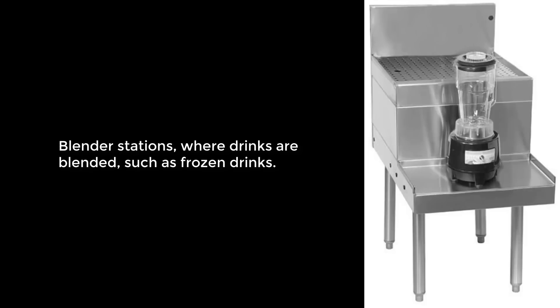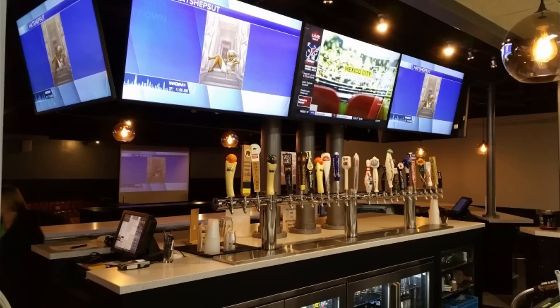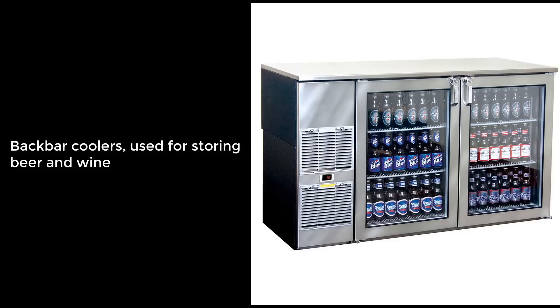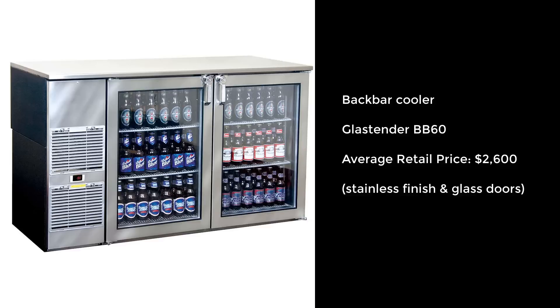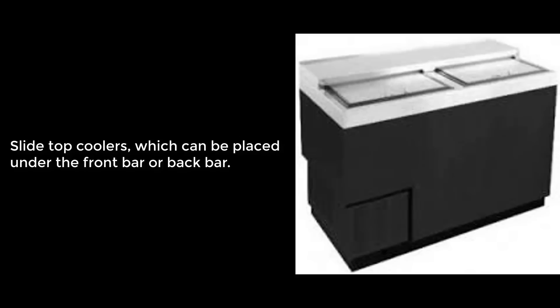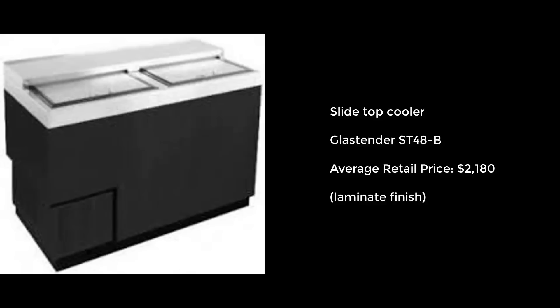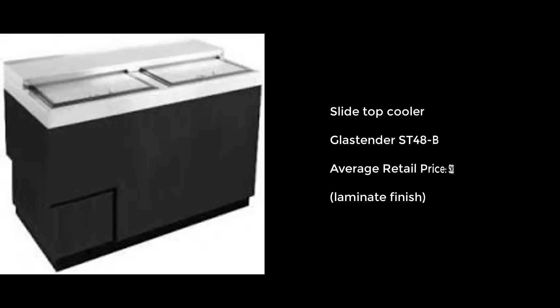Blender stations, where drinks are blended such as frozen drinks, shown here is the Glasstender model DVSA24, with optional drain board, average retail price $380. POS podiums, custom designed for maximum bartender efficiency, are custom designed per order, and the average retail price is $800. Back bar coolers, used for storing beer and wine, such as this Glasstender model BB60, shown here with stainless finish and glass doors, average retail price $2,600. Slide top coolers, which can be placed under the front bar or back bar, such as this Glasstender model ST48B, average retail price of $2,180.